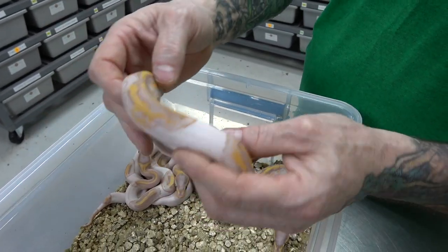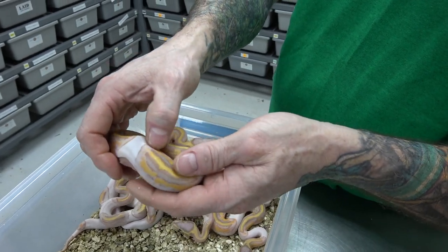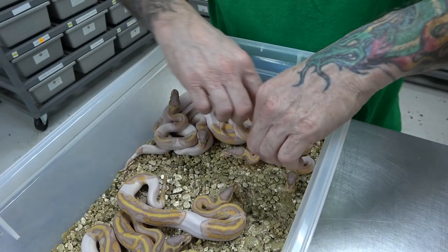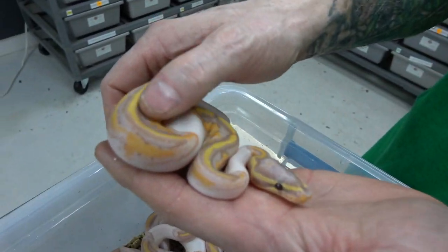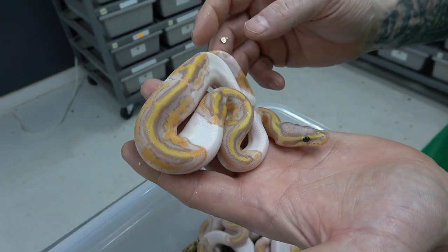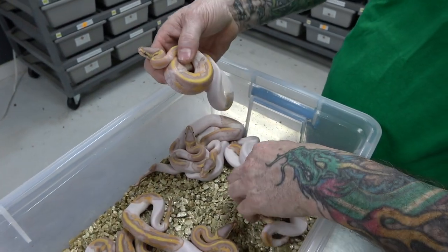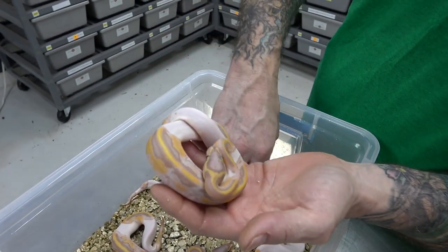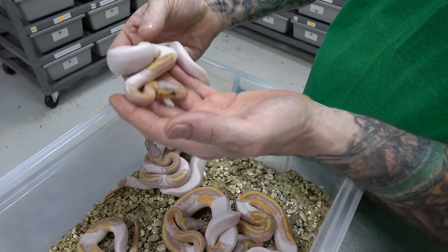The colors from the banana pied gene will start coming in — this will all sort of go away and become a solid patch. Just look at the vibrant colors, the oranges; it's almost like a maroon-purple. They're so amazing.